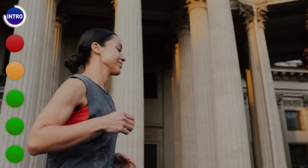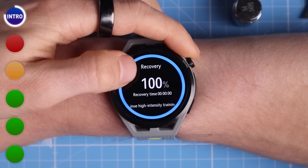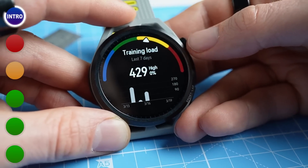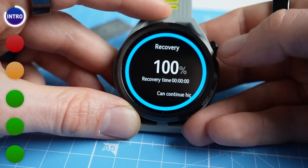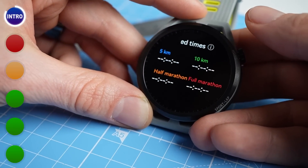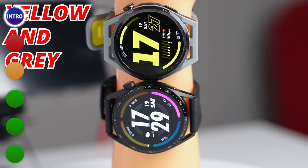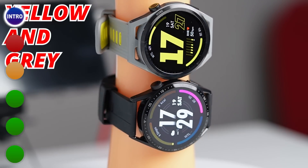The Huawei Watch GT Runner also has a number of features specifically aimed at runners, like an AI running coach and what Huawei calls the Huawei TrueSport Professional Scientific Running Program, which claims to provide entry-level runners with data and suggestions on training intensity, training volume, recovery time and more, all from a single run. Though I chose this somewhat flashy yellow and green version of the watch, there is also a more understated black version for people that like a watch that stands out less.